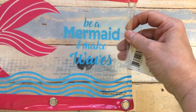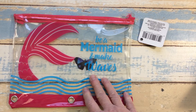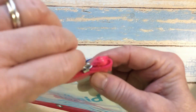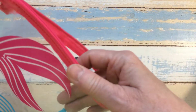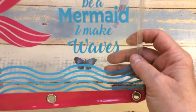I also found this pencil bag — it says 'Be a Mermaid and Make Waves.' This was over at a novelty stand in my store. I thought it was really cute — if you want to go out sketching or do a project, you can throw some of your little items in here.